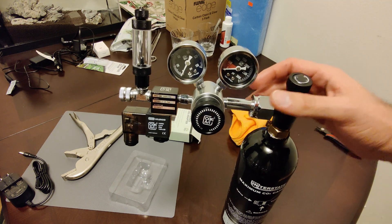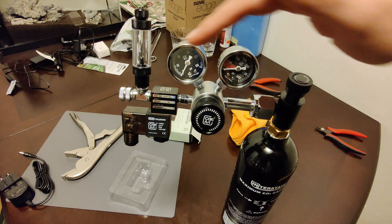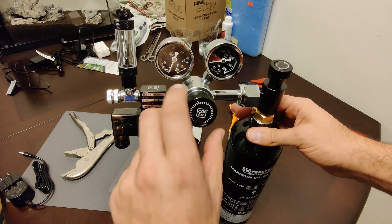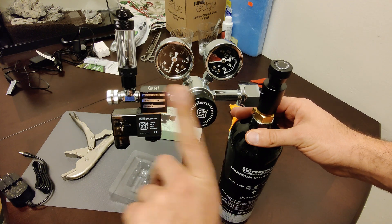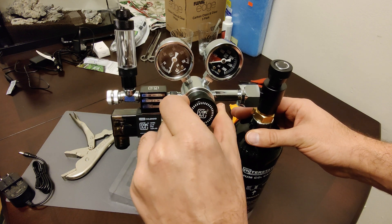When tightening, rotate it in such a way that it ends up being upright, so it's easy to see the gauges and the bubble counter. This is the valve to regulate the PSI on this side of the regulator, and I have it completely closed right now.